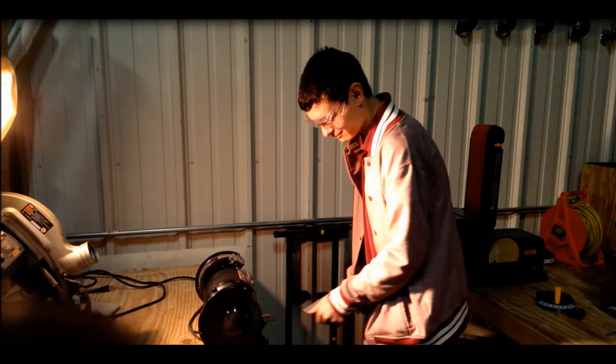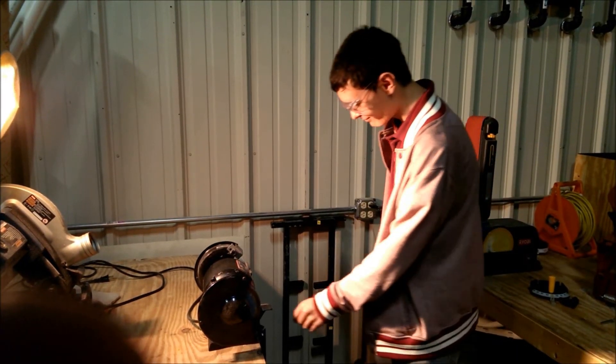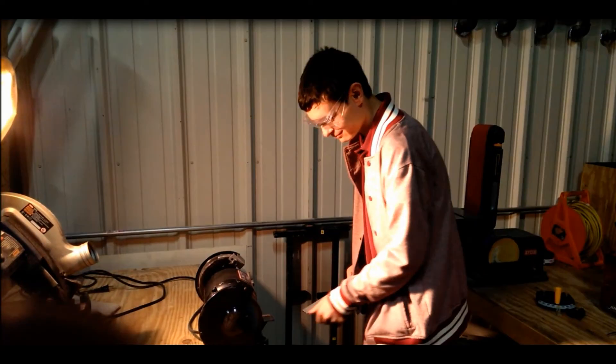Continuing on with general safety, let's take a look at another scenario. Right away we notice several problems, one of which being his baggy clothing. Never wear baggy clothing in the shop, as this might get caught in the machines and torn off.